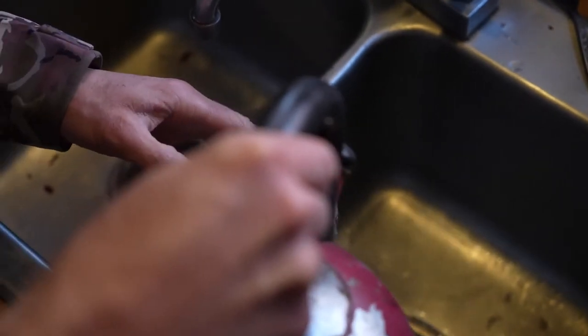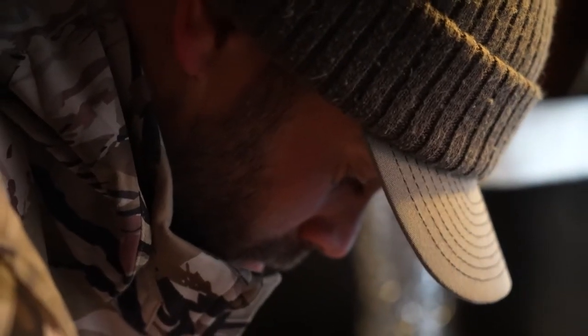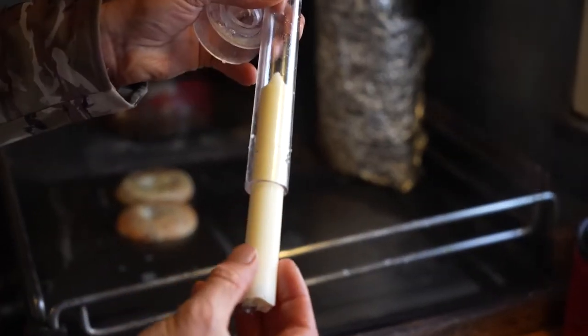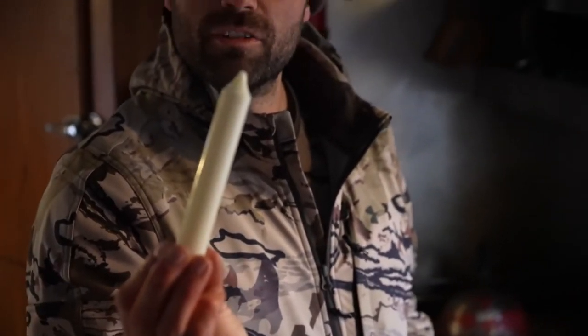Our candle has hardened. I'm just going to take the top off and then pop it out of the mold — hopefully it didn't stick. There we have it: a deer fat candle.